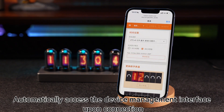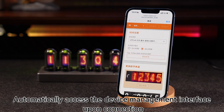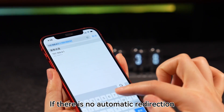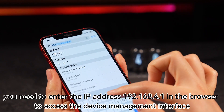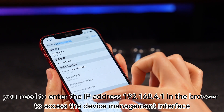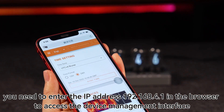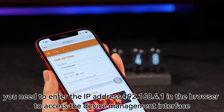Upon connection, the device management interface will be accessed automatically. If there is no automatic redirect, you need to enter the IP address 192.168.4.1 in the browser to access the device management interface.